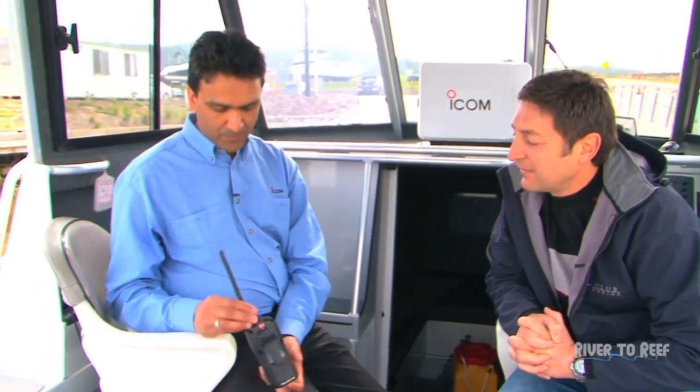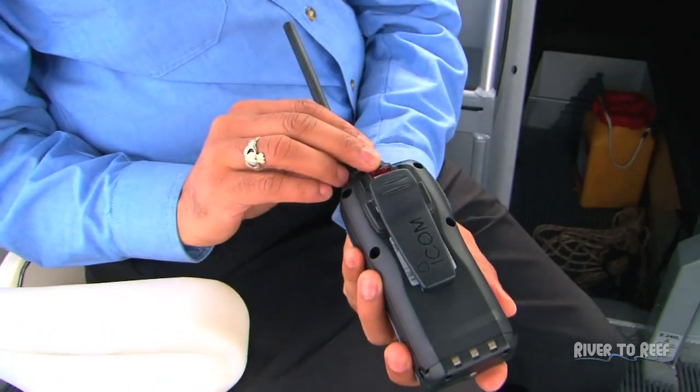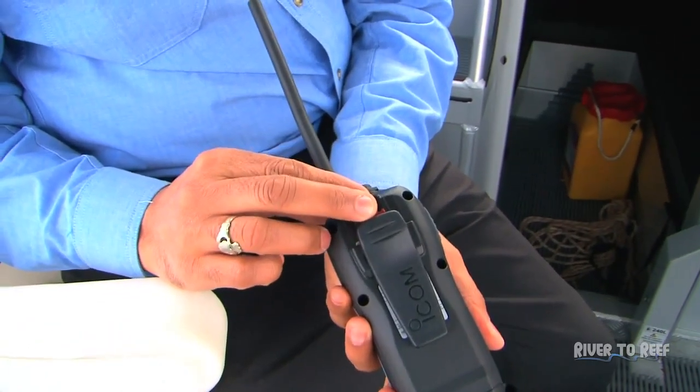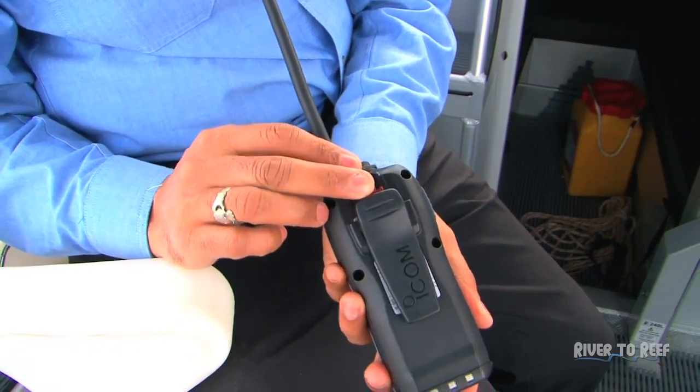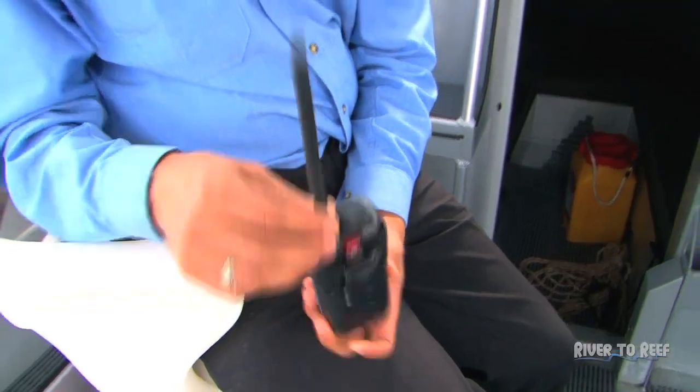This sounds like the Swiss Army knife of marine radios. It is an awesome radio. The other thing is it does have the DSC button for a distress call located on the back. You flip the cover over and press and hold that button, and if you're in an emergency situation it'll send out a distress call to whoever's in the local area, whoever's listening.